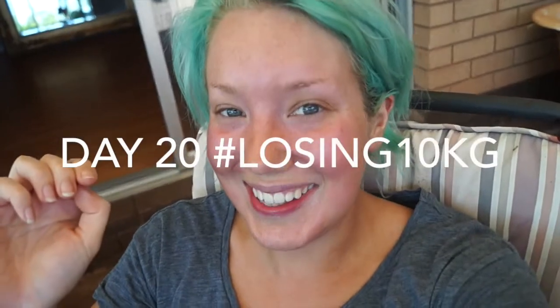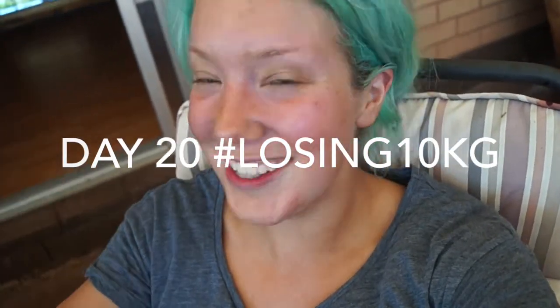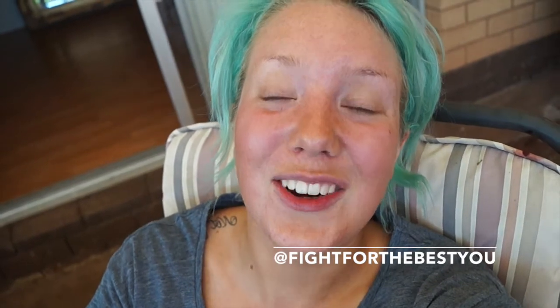Hey guys, day 20 of my journey — I am feeling so good! I kind of dawdled a little bit through today's workout; I could have done it faster. That's one thing I struggle with, especially because most of the time I'm working out on my own. I just need to push myself a little bit more, because I know if there were other people doing the same workout I'd want to beat them. But I still did quite well, so we'll get into today's workout and at the end I'll tell you guys what it was.